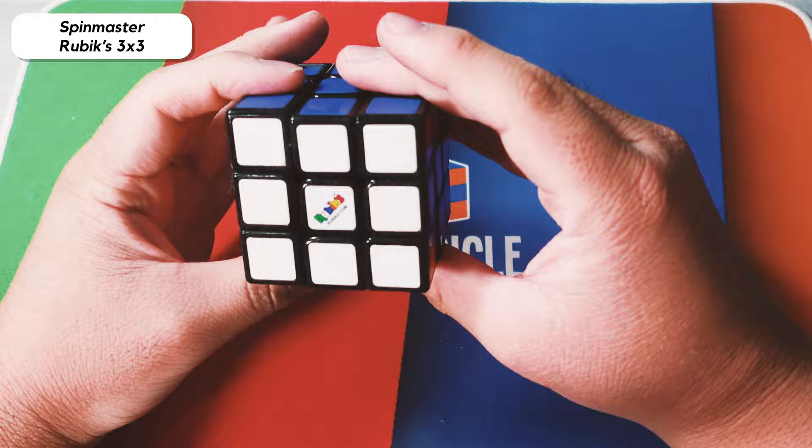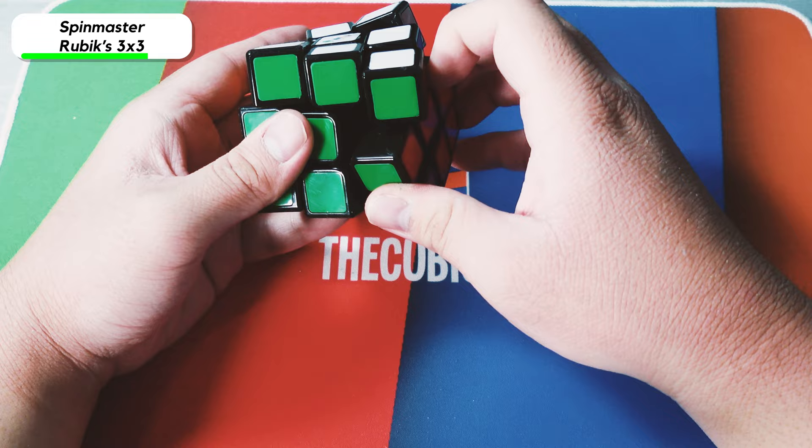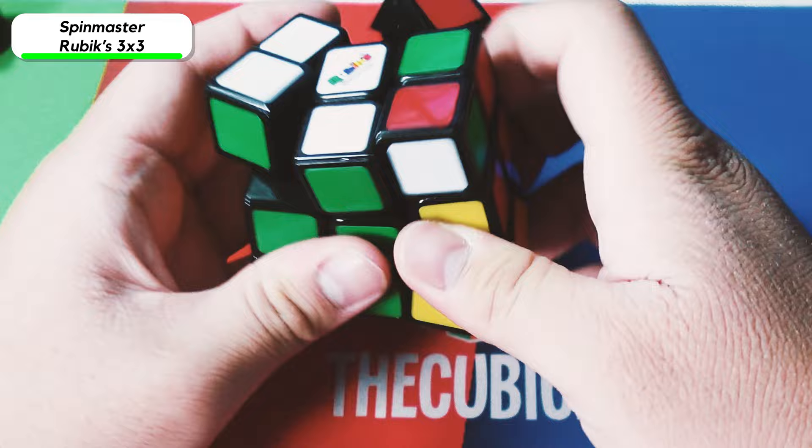Here we have one of the newer Rubik's brand 3x3s — this is the one I bought from Target. It actually turns pretty well. I think all it needs is magnets, but loosening it up made it a lot more unstable and it doesn't really corner cut that much. And yeah, I just made it explode.